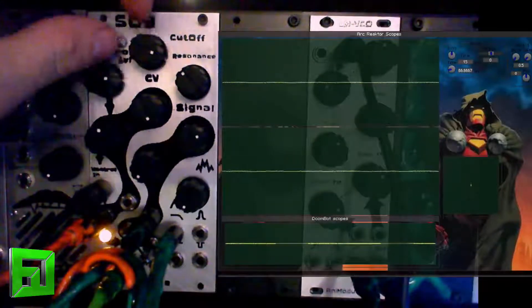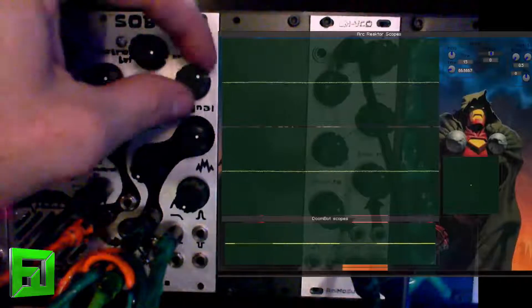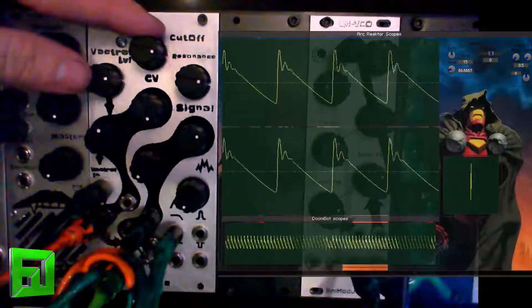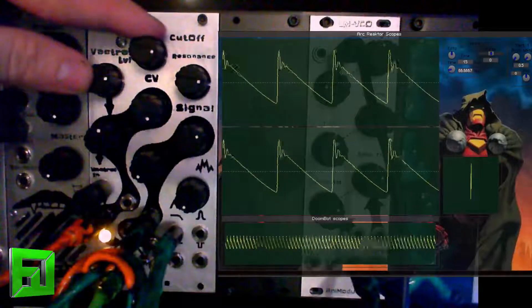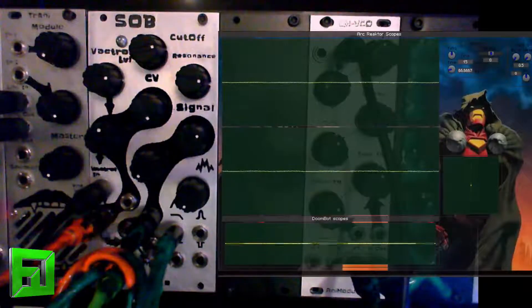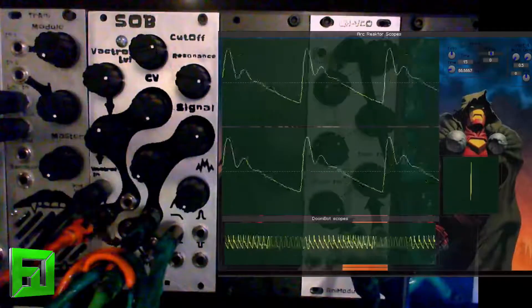Now the resonance does track from your key, so one volt per octave into there. I'll run a little arpeggiation here.